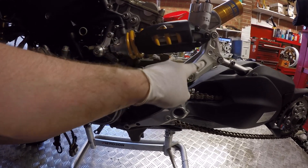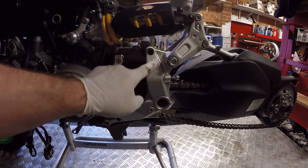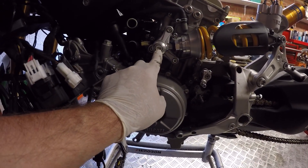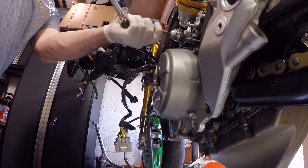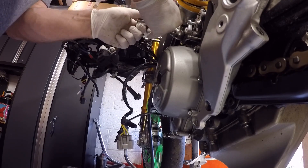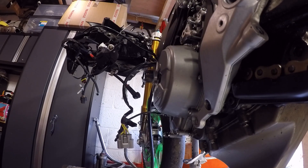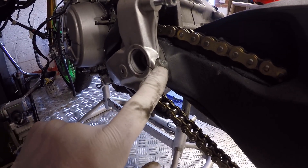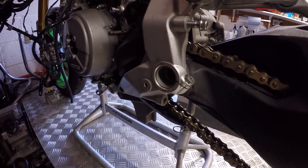First task for today is to remove the rear shock assembly and the linkage, and also the bracket that holds the whole assembly on the side. First things first, we need to take this bolt out here that holds the main bracket on, and loosen off the pinch bolt for the swingarm support for the left-hand footrest bracket.